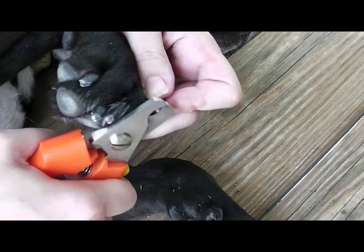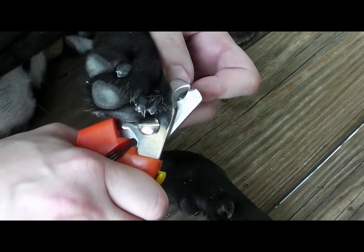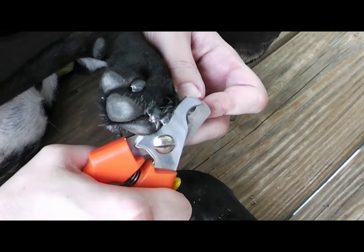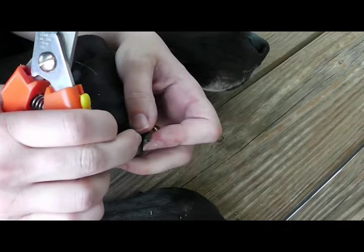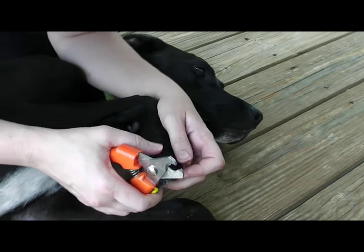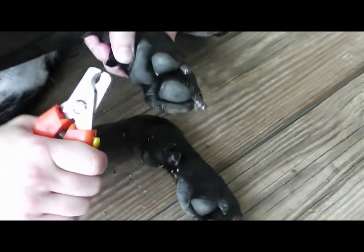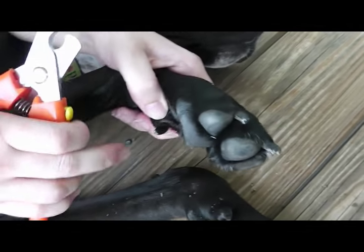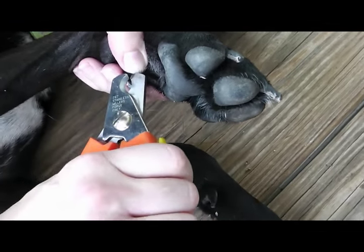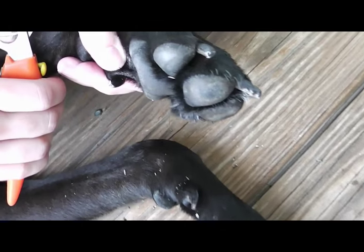So I can get rid of the white flaky and go back to where I'm actually seeing that darker material that tells me that I'm getting close and I want to stop. That's my landmark right there. The dewclaw I find the most challenging nail to cut — it's much more difficult to have objective landmarks. So I basically just take the point off of the dewclaw, trying to keep it as short as possible so it doesn't snag on things.